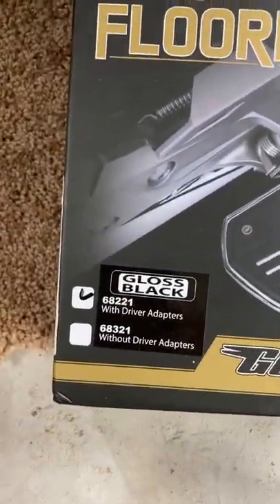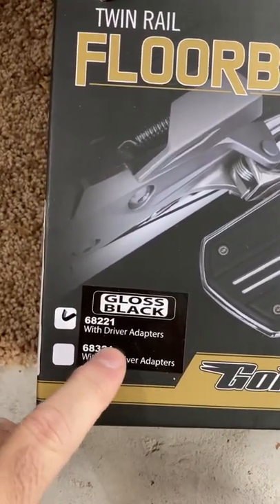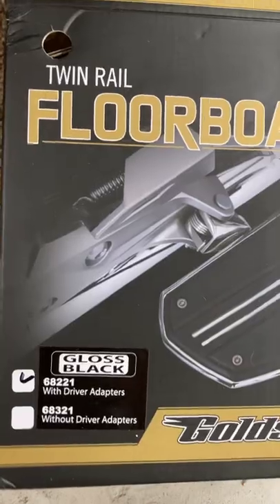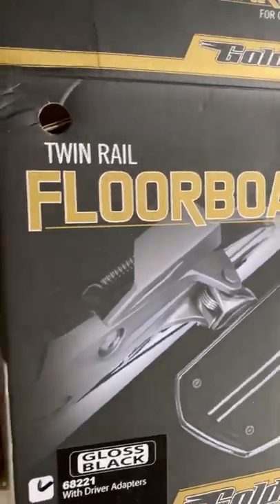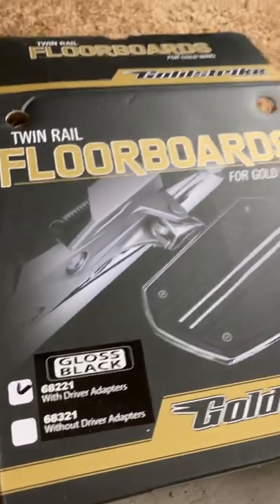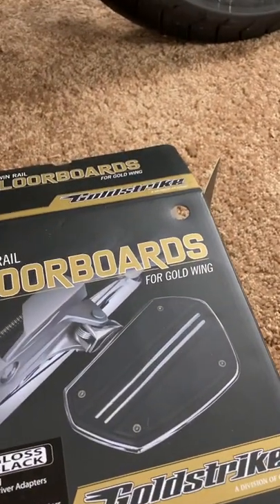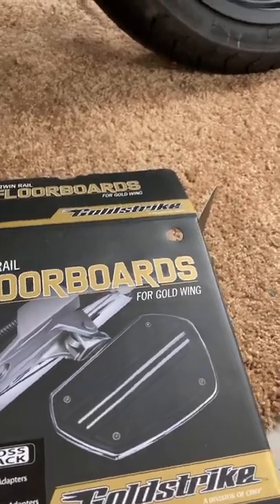Make sure when you buy this that you get it with the adapters. They sell these both ways, and if you don't get the adapters, you're not going to be able to connect it. You're going to use some of your existing hardware, but you're going to need those adapters.